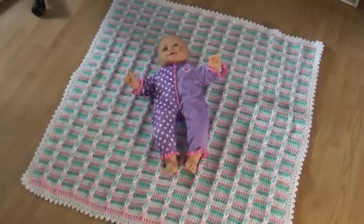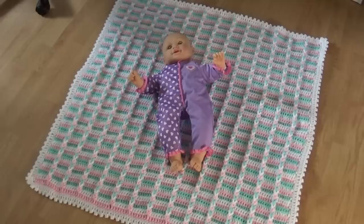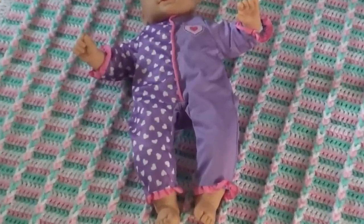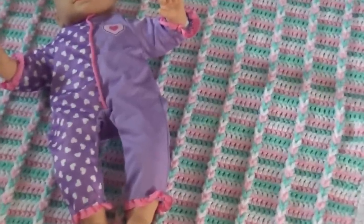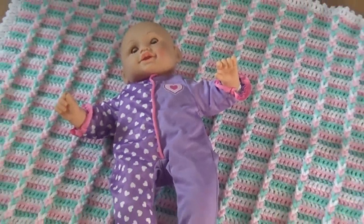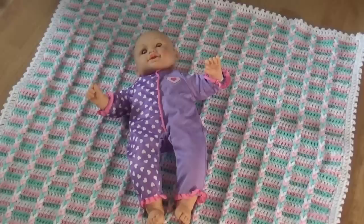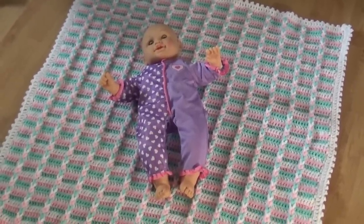The afghan is done — I have it laying on the floor with my little baby on it. This is what the finished product should look like. You can see the wonderful border and your little loops after they're weaved up. Thank you everybody for stopping by my crochet channel and learning how to do this baby afghan today. I had a lot of fun; I hope you enjoyed making it. Happy crocheting everyone!